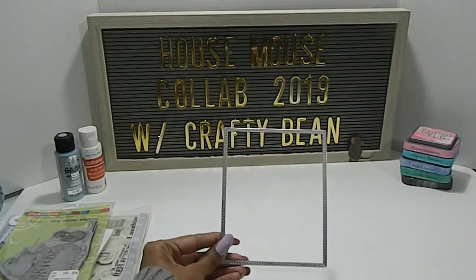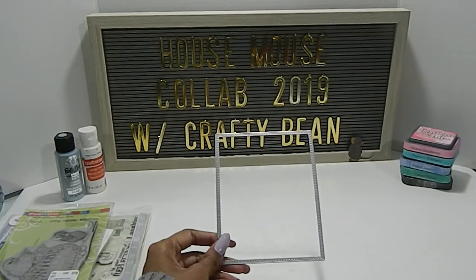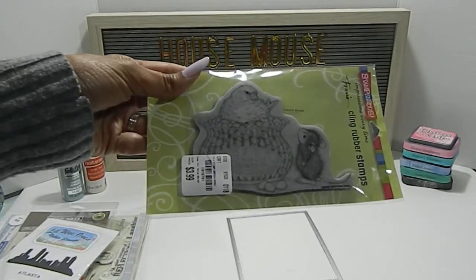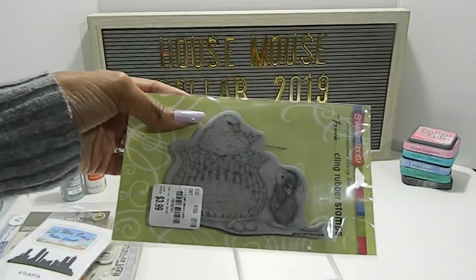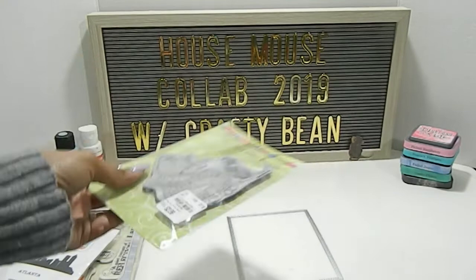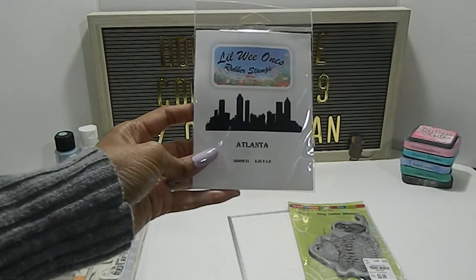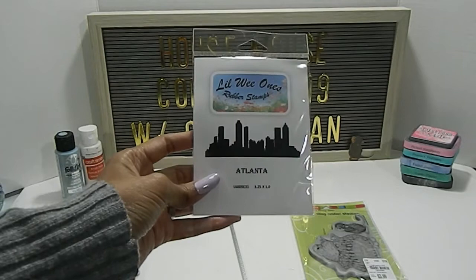I also chose to use this rectangle die that is stitched — it's a double stitch and it came from Altenew. The house mouse stamp I chose to use is called the Jelly Bean Bird stamp, and it has the house mouse on there with a bird on top of the jelly beans. It says 'friend' and 'mud pie' on it, and that was purchased from Tuesday Morning. I also used this Atlanta stamp by Little Wee Ones rubber stamp, which I purchased from the Heirloom stamp show a few years ago.